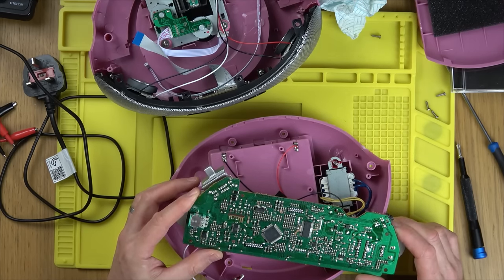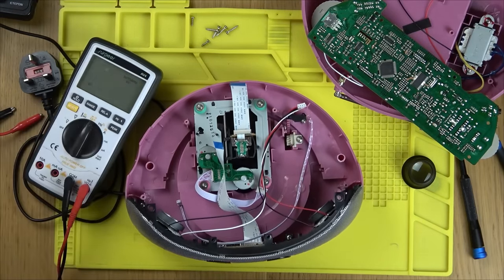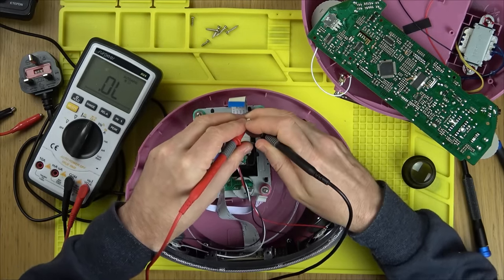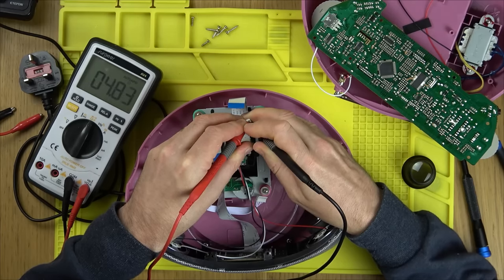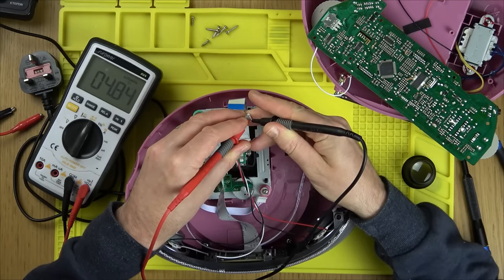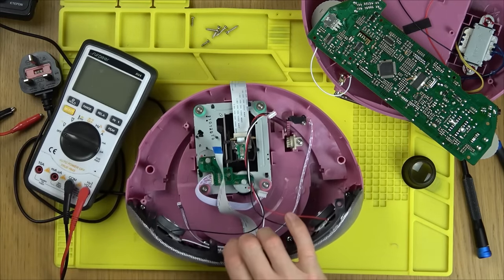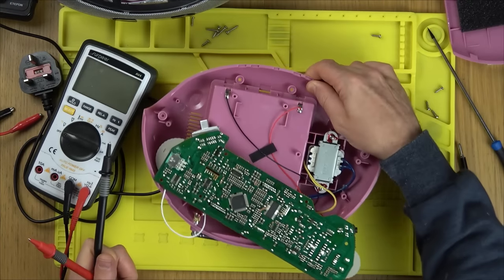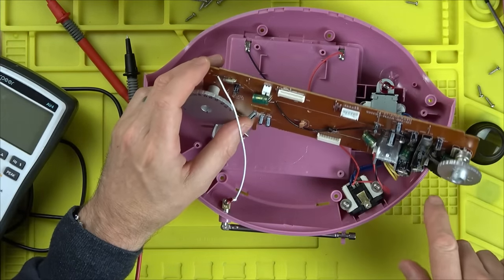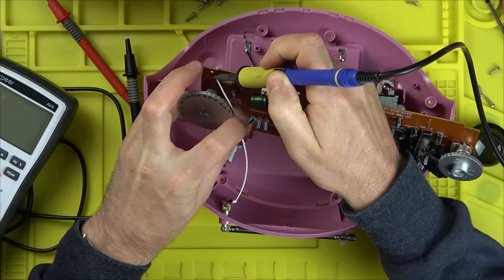From memory it was a transistor down here that wasn't working before. I should probably watch back my other video — it might be the same transistor fault. Let's check the speakers: nearly a 5-ohm reading on both left and right. Speakers are okay. So it's either going to be an audio chip or that same transistor not passing the signal through.